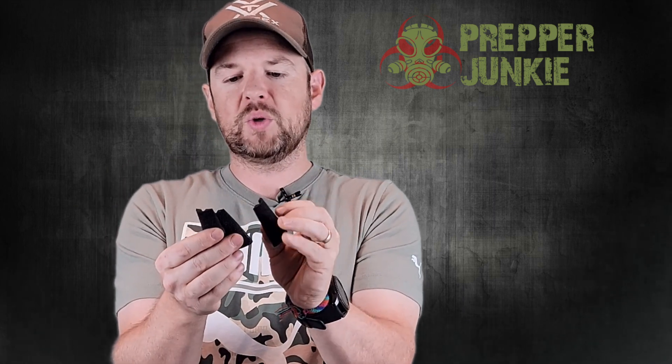It comes with three total different back straps depending on how you like your grip. With the normal, I have the smaller grip on here and it supposedly feels more like a 1911 grip — I really like it. I have medium-sized hands and I feel like I can get a really nice grip on this gun. You can just pop a pin out, slide this off and put a different one on. It's not one size fits all.